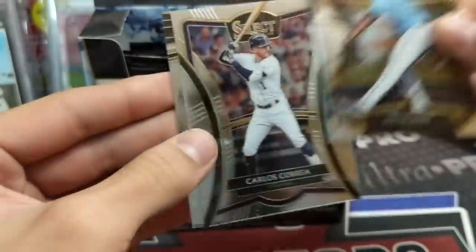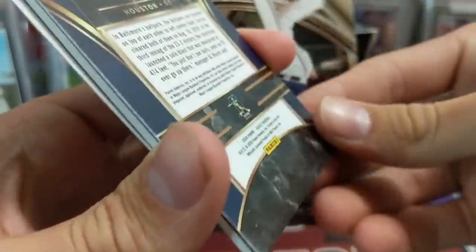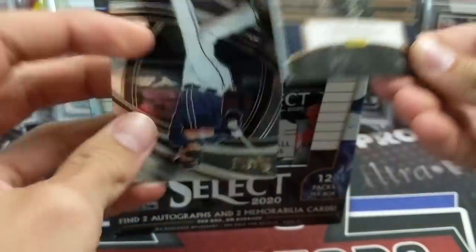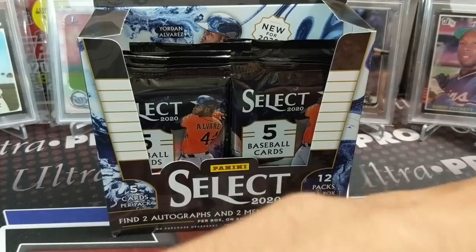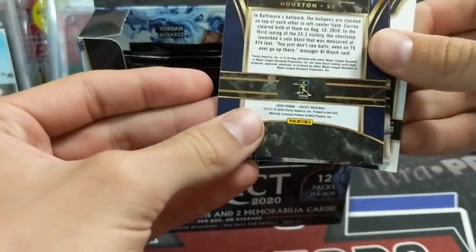Here's a Correa. This is the Diamond Level, I believe — it says Premier Level on it up top. So I think this must be Diamond for the Correa, just by process of elimination. Diamond is the highest level.